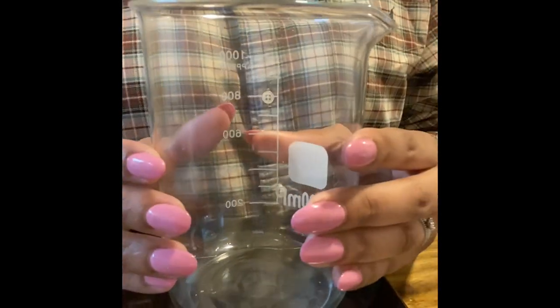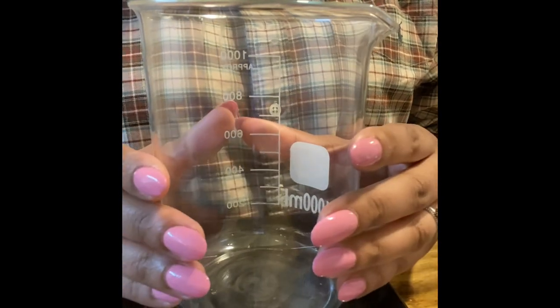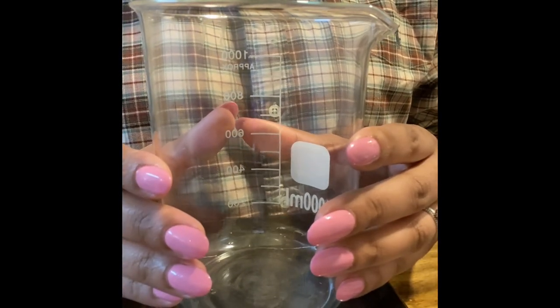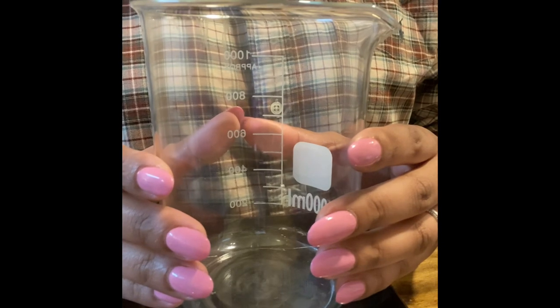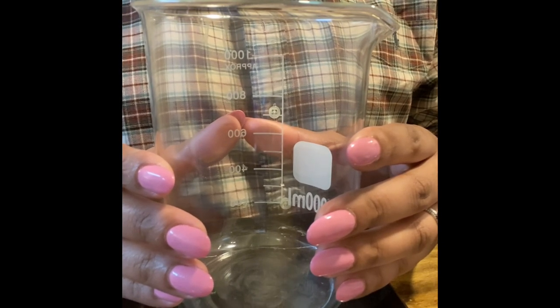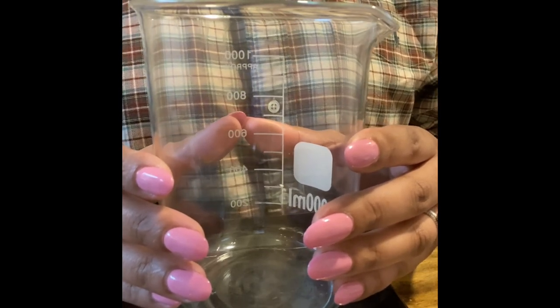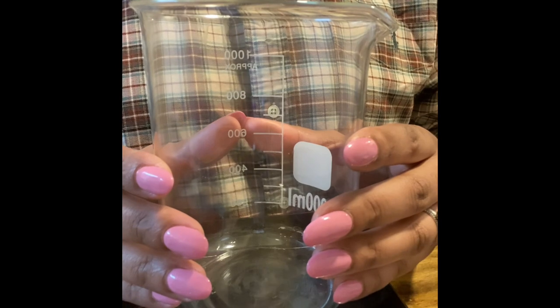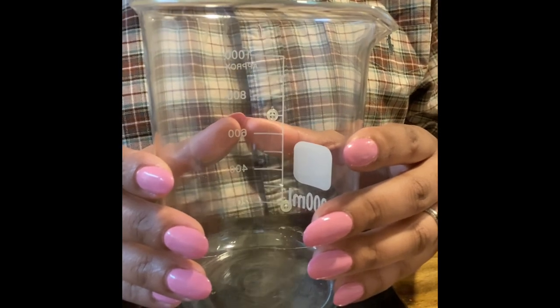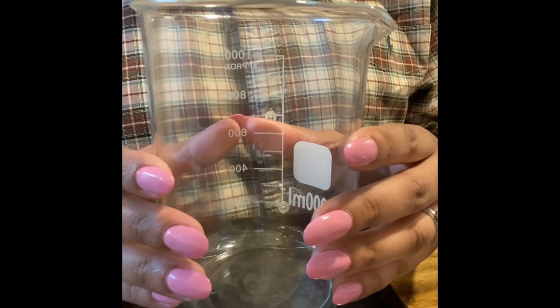Hello friends, this is Diamond from Diamond Shine Soap. I'm excited to see you today. We're going to be making some room and linen spray. I made a room spray a few weeks ago — a room and body spray — and you guys took all of the product. We could not get it. We did it with a base, so it's definitely different than what we're doing right now.